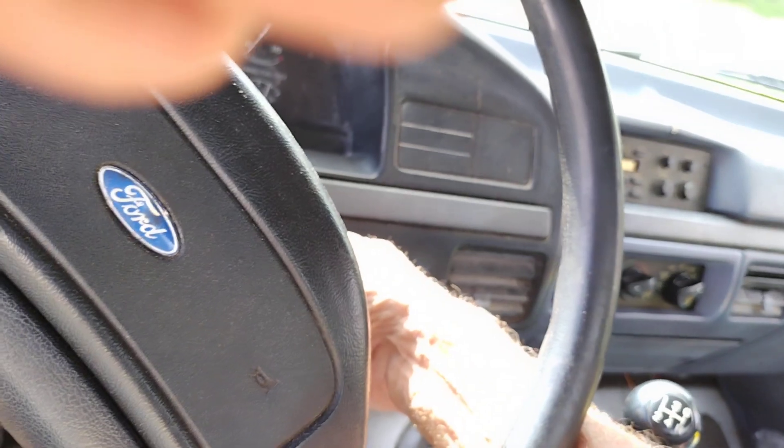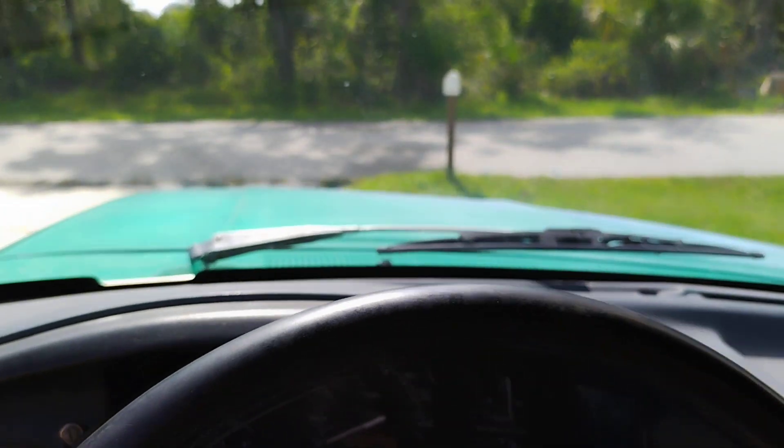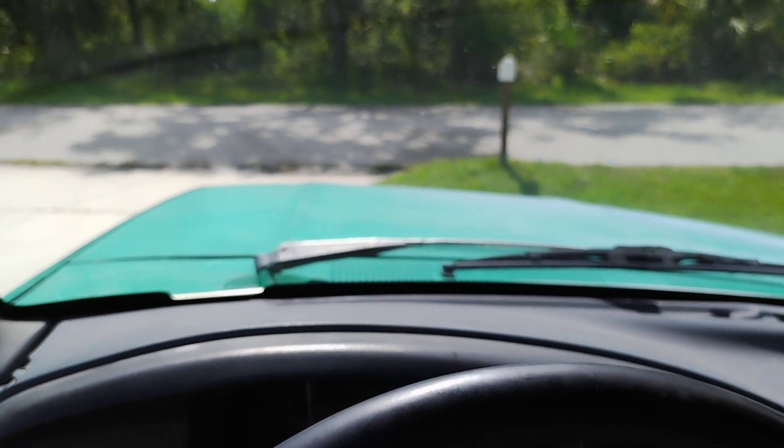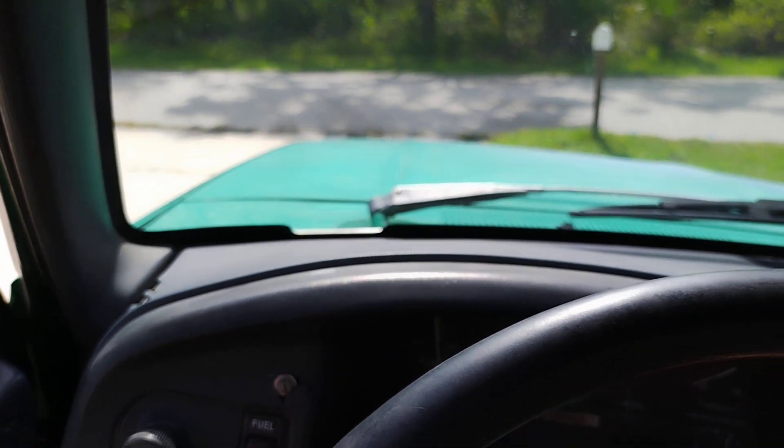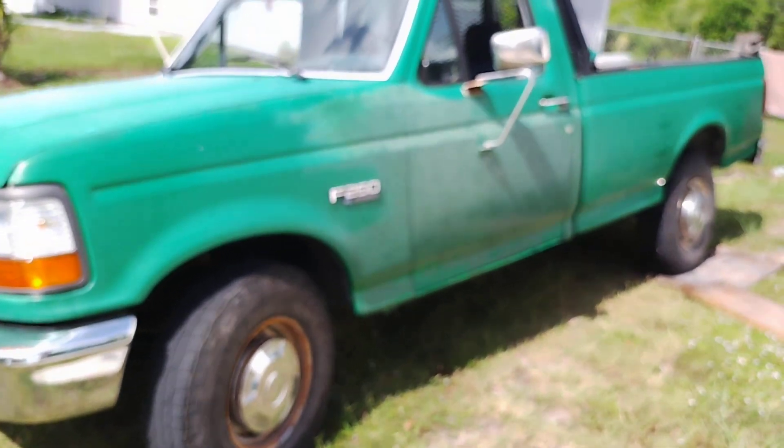I took it around the block. Everything's good — I bled the slave. It makes this weird noise whenever you put it in third gear when it's rolling; I don't know why. But it runs, it's good. I ain't got no big shiny wheels or thousands of dollars worth of tires. I paid 200 bucks for this whole set of tires. They're not brand new, but they got a ways to go before they hit any wear bars. They're all nice and even, and they roll great — best set of $200 tires I ever bought.